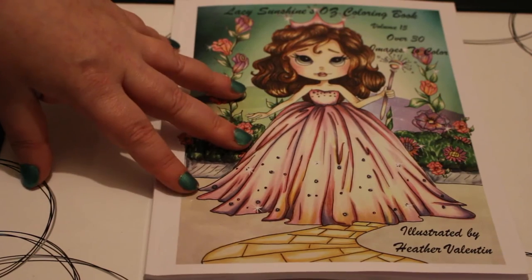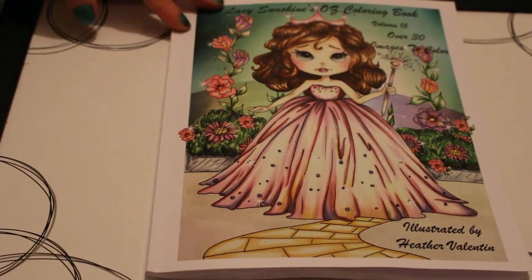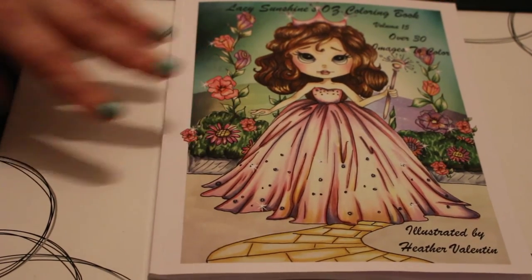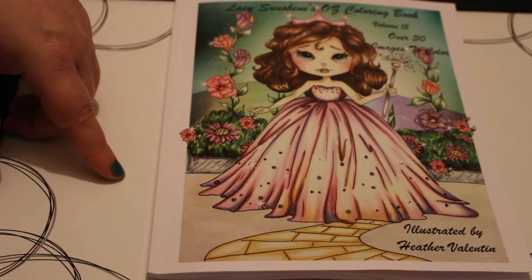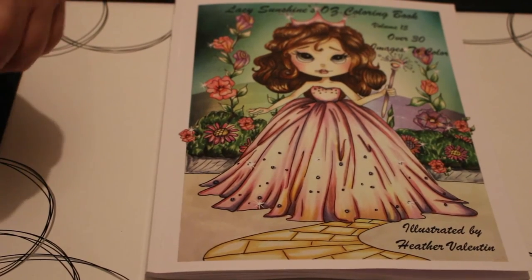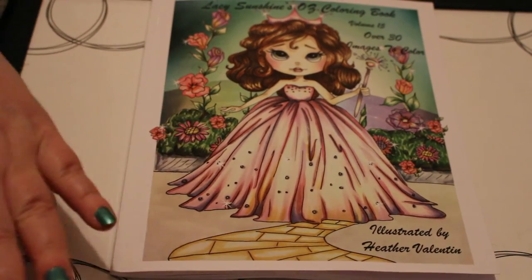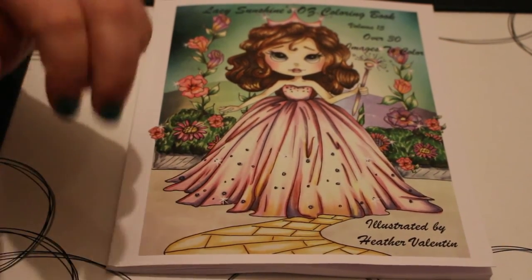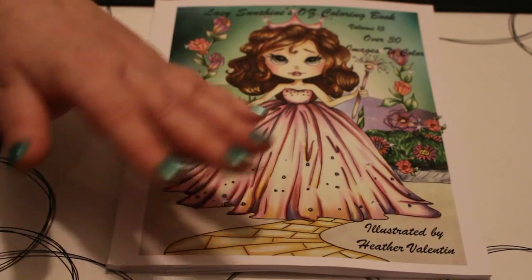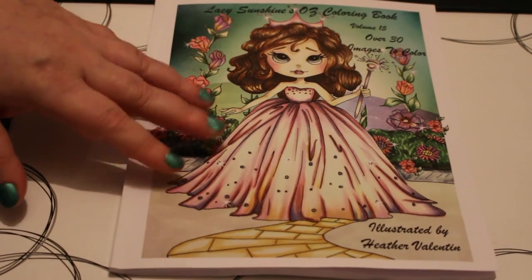I've got three Oz colouring books now and I'm working on getting some more because I'm collecting them at the moment. I will leave an Amazon link down below, so if you want to pick up a copy just follow the link — it will take you to Amazon UK, though I'm pretty sure it's available on Amazon US and other Amazon sites as well. Maybe we'll do a colouring chat from one of these after Christmas, because between December 1st and December 25th I'll only be doing Christmas colouring in a Christmas book or some Christmas pictures.